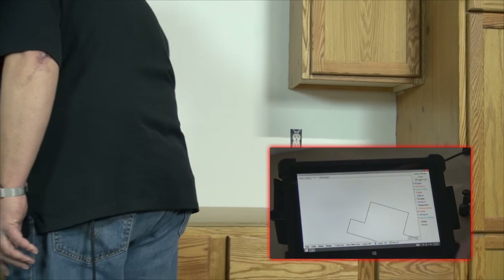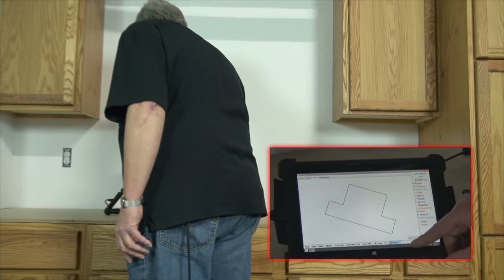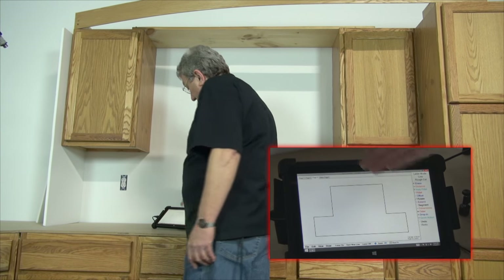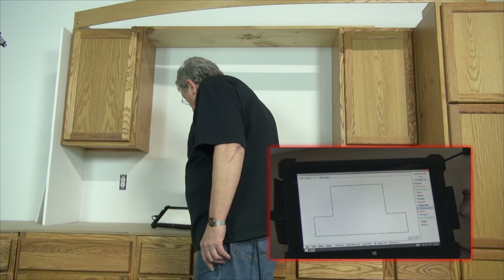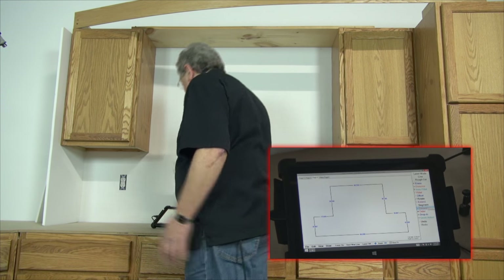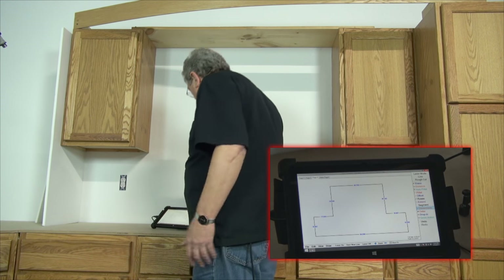I can close that up, go to best fit, rotate this, and there is our full height cabinet. You can also check dimensions at this point if you'd like, and you'll see that they're always within about 1/32 of an inch or so.